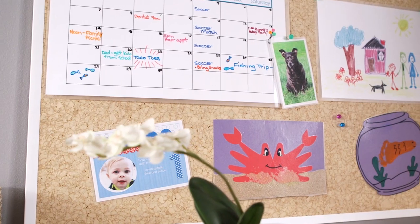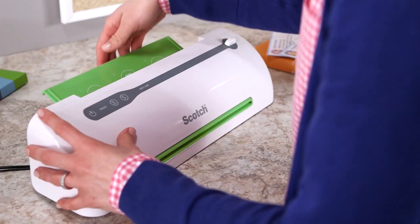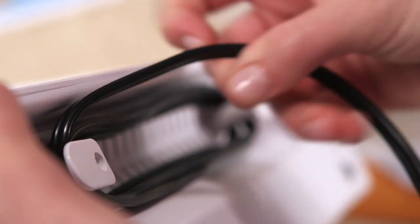Now laminating at home is fast, easy, and fun. Whether you're done with a project or simply done for the day, it's easy to put away or take with you.